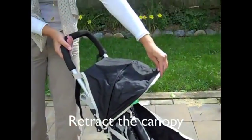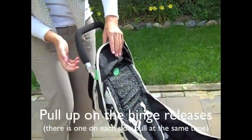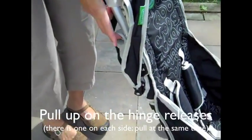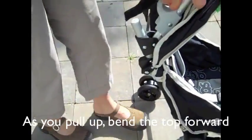Fold back the canopy and find the hinge release on the side of the stroller — there's one on each side. Pull up on the hinge release while you push the top part of the stroller forward.